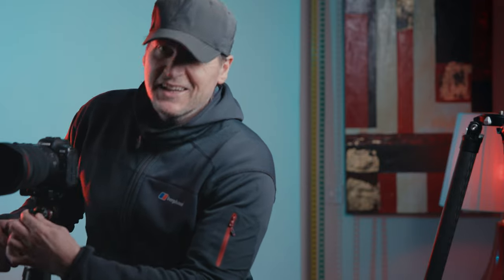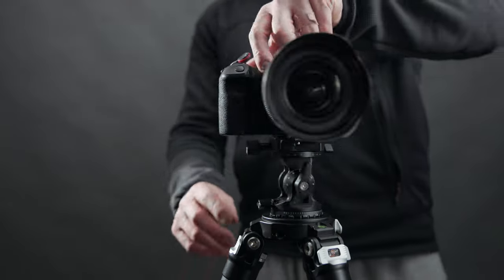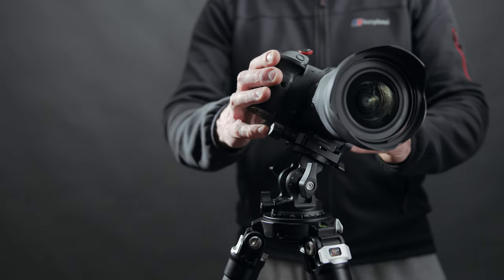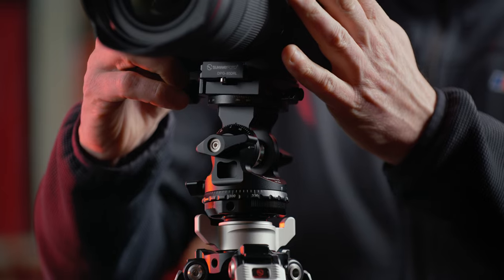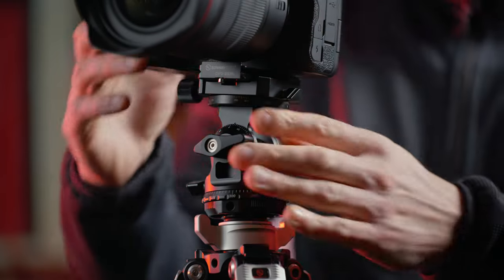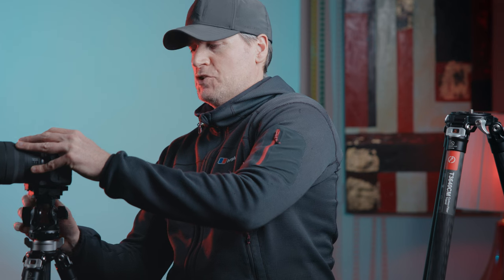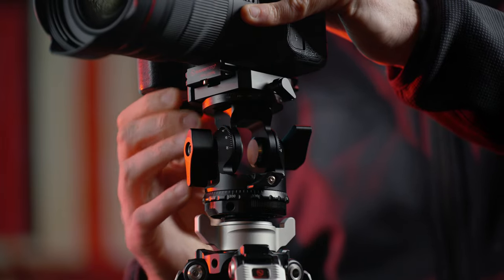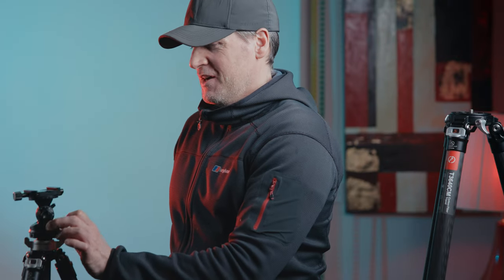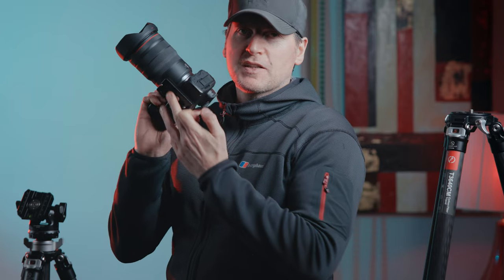The build quality of this tripod head is just a thing of beauty — buttery smooth. There are dual levers, meaning you can tighten it on the left or the right. It's got the Arca Swiss QR quick-release clamp. It's one thing I love about this Sunway gear — I feel really good about having my cameras on it. Look at the steel fixings. Arca Swiss lockable screws either side — it's not going anywhere.